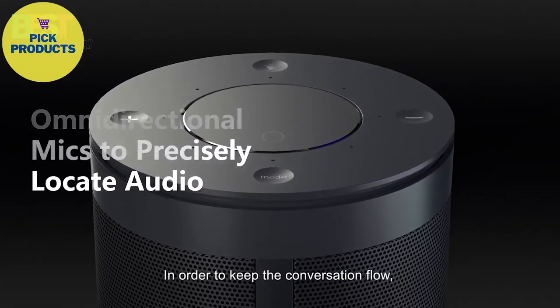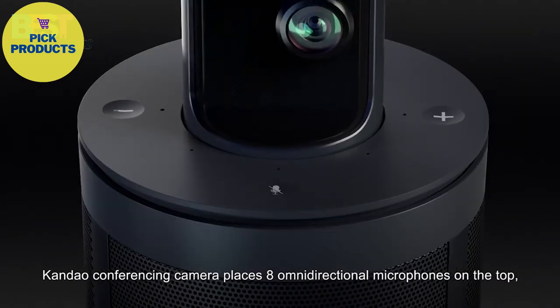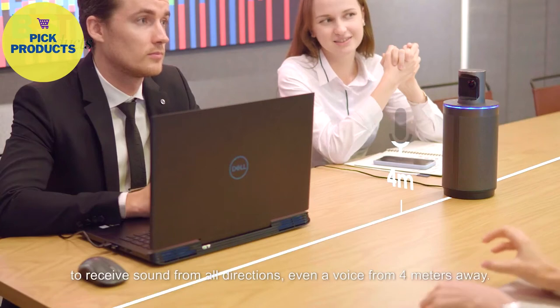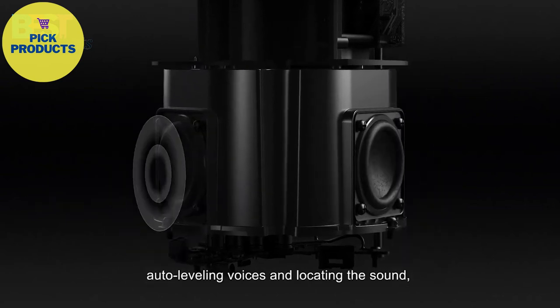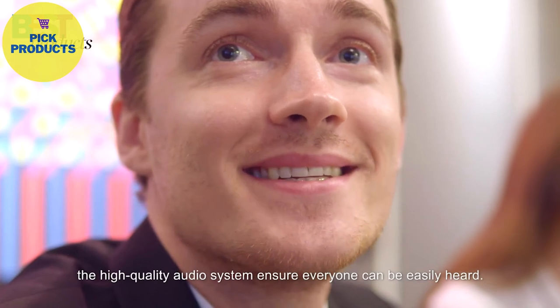In order to keep the conversation flowing, Candao's conferencing camera places 8 omnidirectional microphones on the top to receive sound from all directions, even a voice from 4 meters away. By minimizing background noise, auto-leveling voices, and locating the sound, the high-quality audio system ensures everyone can be easily heard.